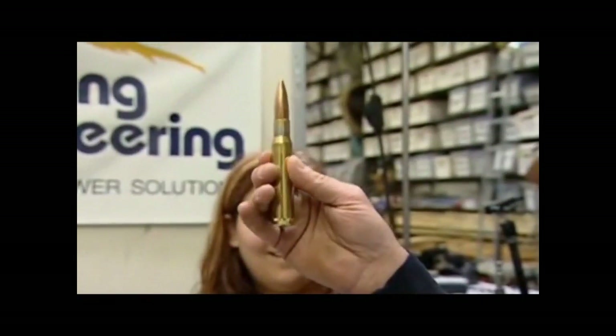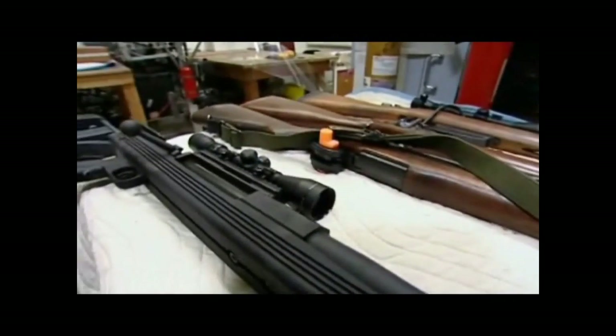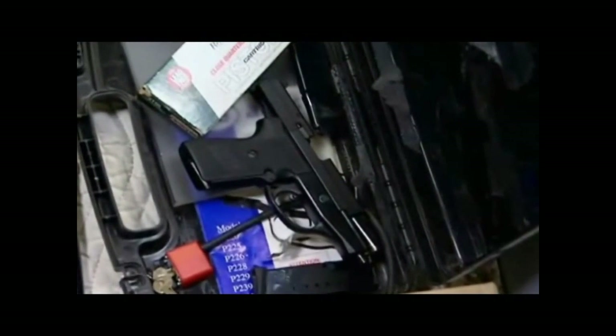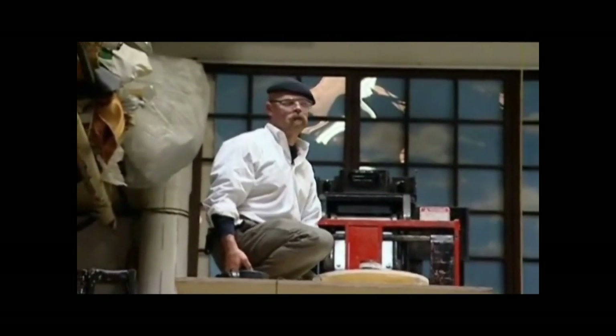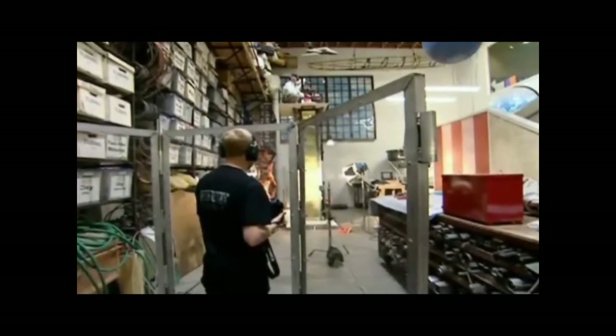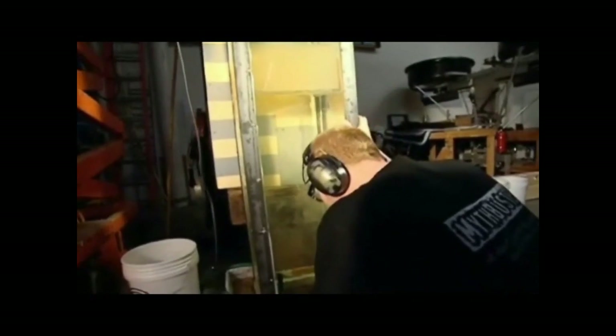The .50 caliber is a workout just to pick up — it weighs about 50 pounds. The bullet is nearly the size of a head. Whether Jamie dares fire it indoors depends on how the other guns perform. Starting with the smallest, the 9mm pistol — 147-grain round at a distance of six feet — the result is clear: the bullet fired at 960 feet per second went clean through the ballistics gel, meaning it was a fatal hit.